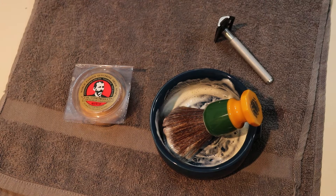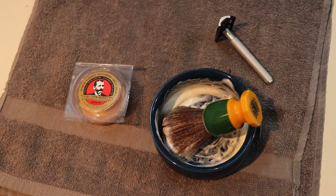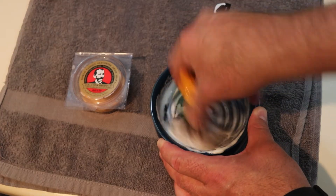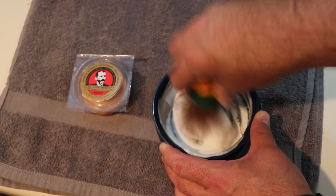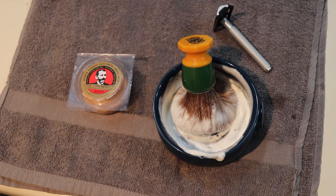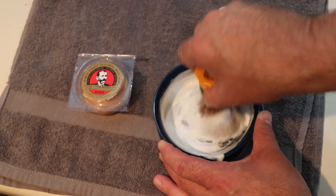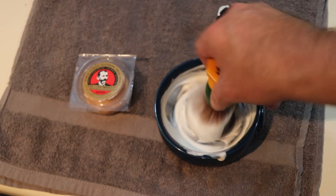Okay, there we go. That's a lot of work — this shave is a lot of work. Now I'm going to actually do a bowl lather. Splash of water. I think that's good. Yeah, I'm pleased. I am pleased with it. Finally, let's get to the shave.